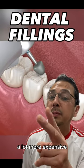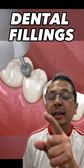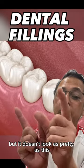Tooth-colored fillings are a lot more expensive, but they look like teeth once you're done. The other option would be silver fillings, but they don't look as pretty.